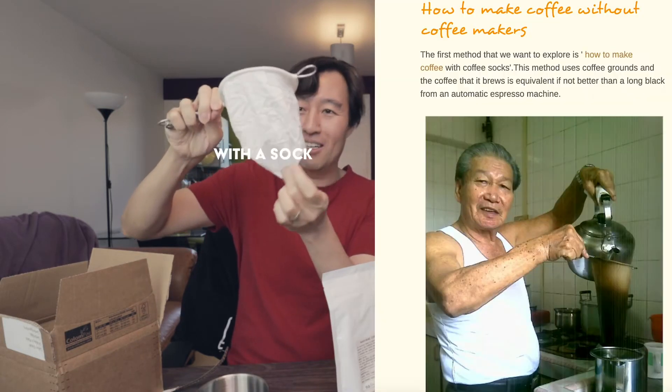Nanyang coffee powder. This is Singapore-style coffee — coffee with a sock. Okay, so I'm checking out the instructions.